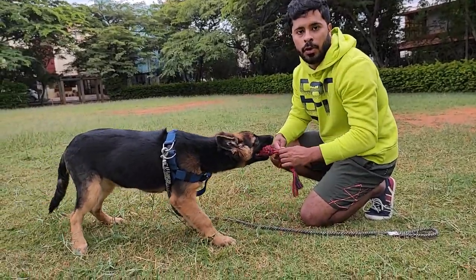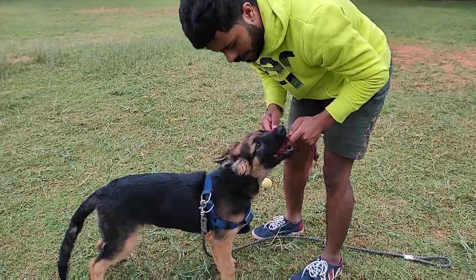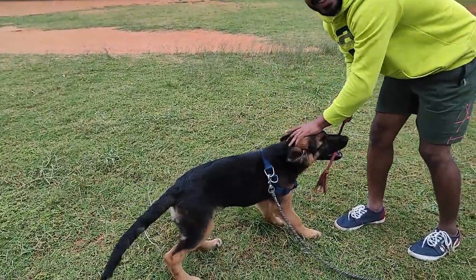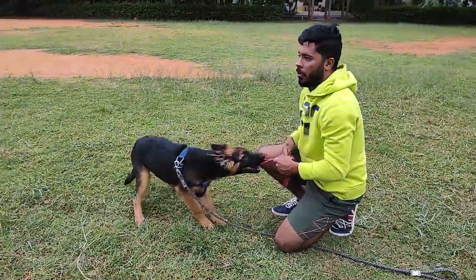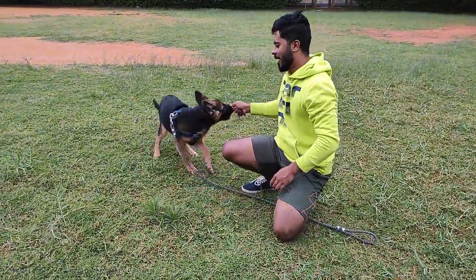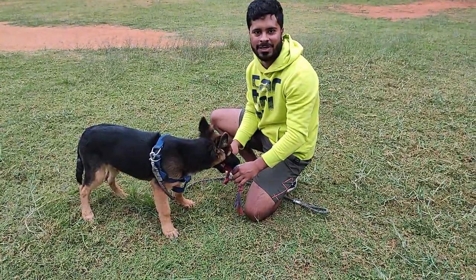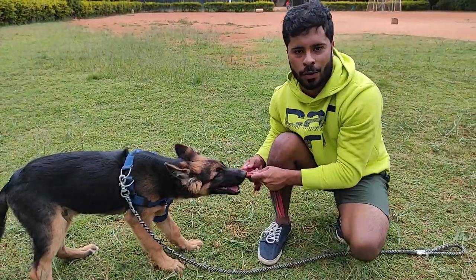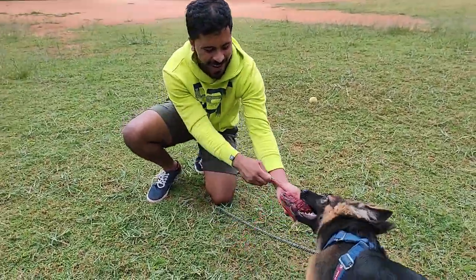Let's try it again. The dog can pull as much as he wants, but make sure you don't pull. Make it as boring as possible — you can walk closer to the dog but he shouldn't feel any pull. He's getting the hang of it. Good boy — he let go of it! The more boring you let the toy be, the more bored he gets. The more you keep pulling, his drive only increases and he won't let go. But the minute you keep it soft, he stops pulling. The dog can pull for however long he wants, but we should not pull the toy. The minute he loses his grip, give it back to him. Good boy Sheru!